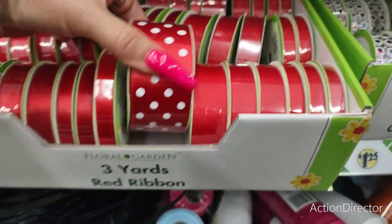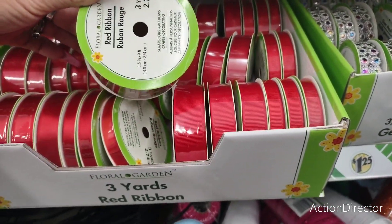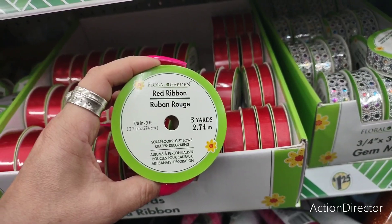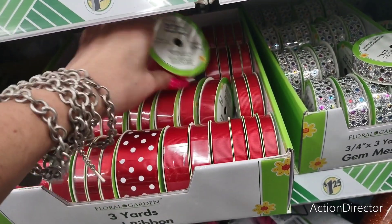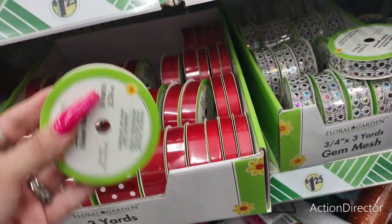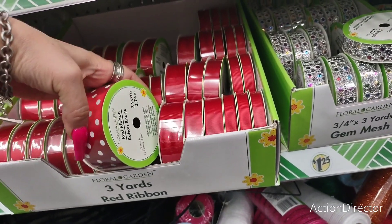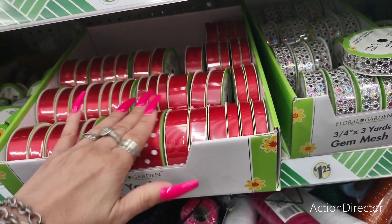This is really cool red and white polka dot ribbon — 3 yards, 2.74 meters. They also have smaller ribbon — 7 and 7/8 inch by 9 feet — and an even smaller one at 3/8 inch, plus a 1.5-inch size.